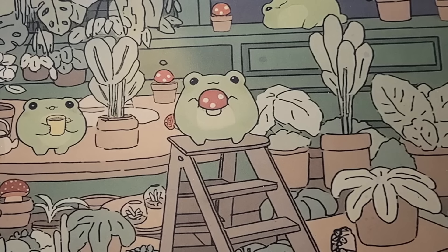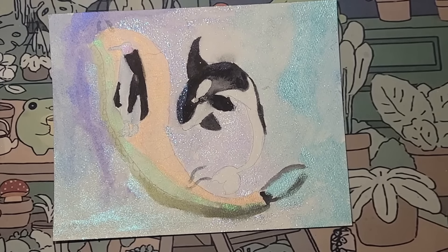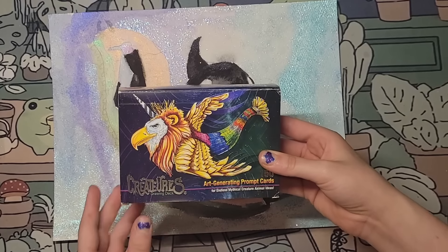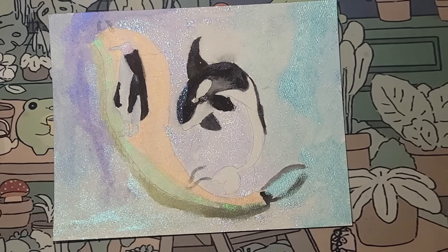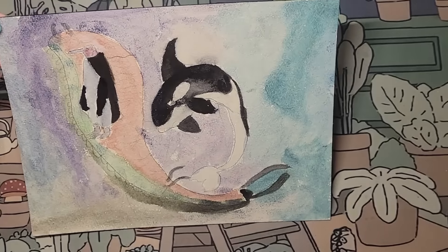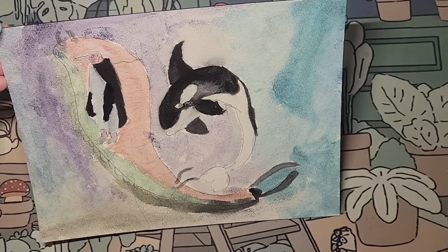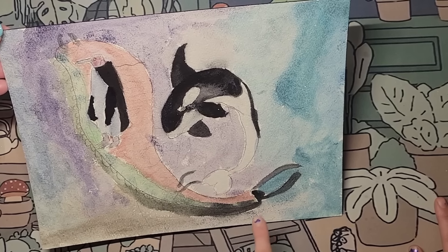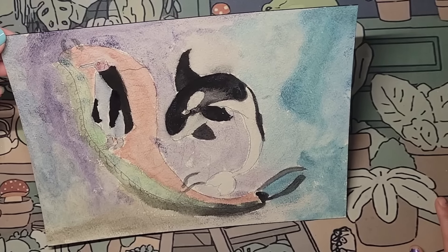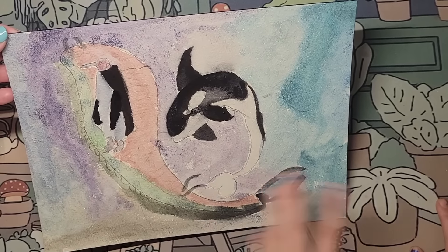It looks like you are enjoying doing those — the markers are what made you really want to do these. A couple of days ago we did the art generating prompt cards — we showed how we did them. We chose creatures. So my five cards — I got an orca (I got a whale but I chose an orca), a penguin, and then a caterpillar. I didn't know what to do at first, but then I ended up doing the orca and the caterpillar. I watched tutorials. The penguin was probably the easiest.